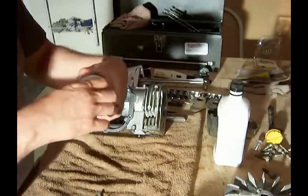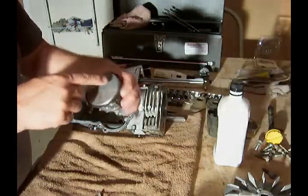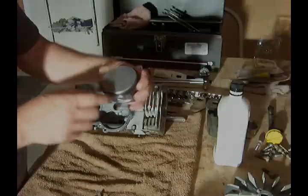There you go — 120 degrees. And then the top ring here. So: gap, gap, and gap — all staggered about 120 degrees apart.